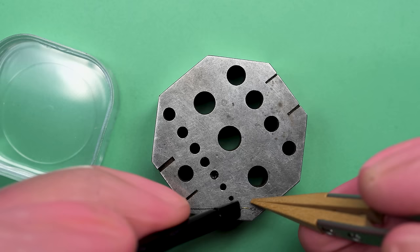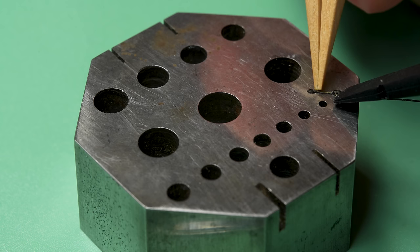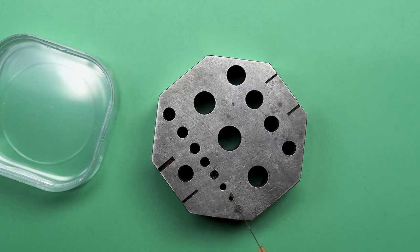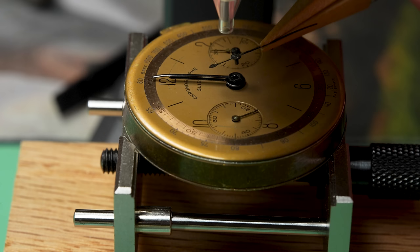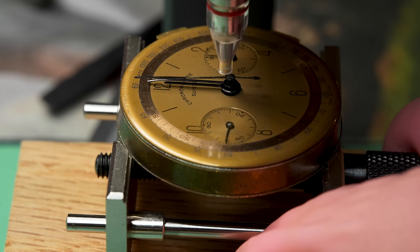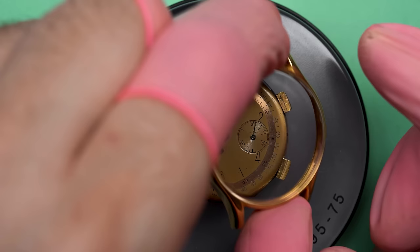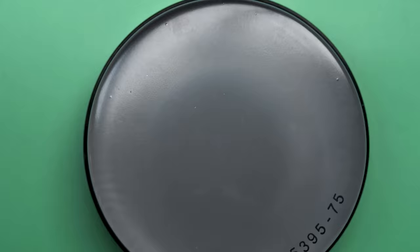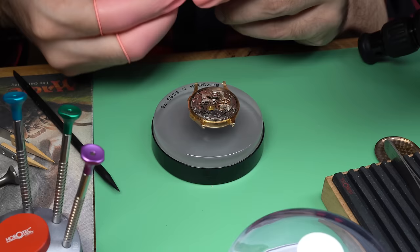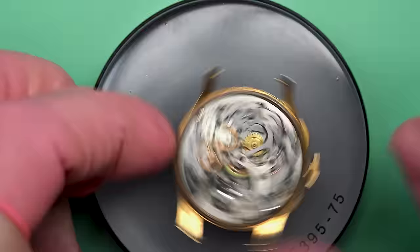I noticed that the seconds hand was a little bit bent out of shape on the bottom, so I'm very, very gently going to nudge it back — just so it's not quite as crooked. That's just not the type of thing that you can push around; if you do, it'll just break off. That looks much better though. This one is the chronograph seconds hand — that needs to go up at the top where it's going to sit when it gets reset. Then I can gently push it into place. Now we can case up the watch.